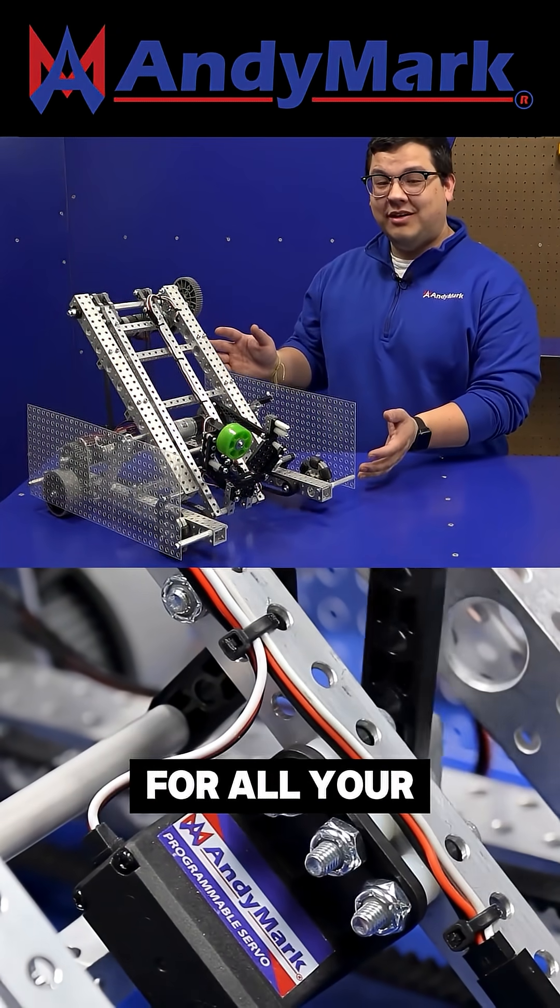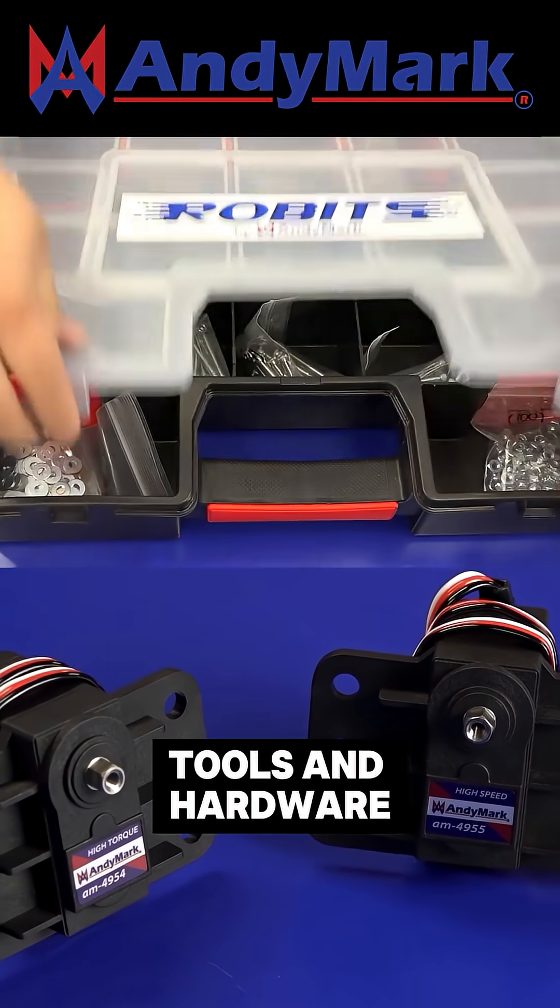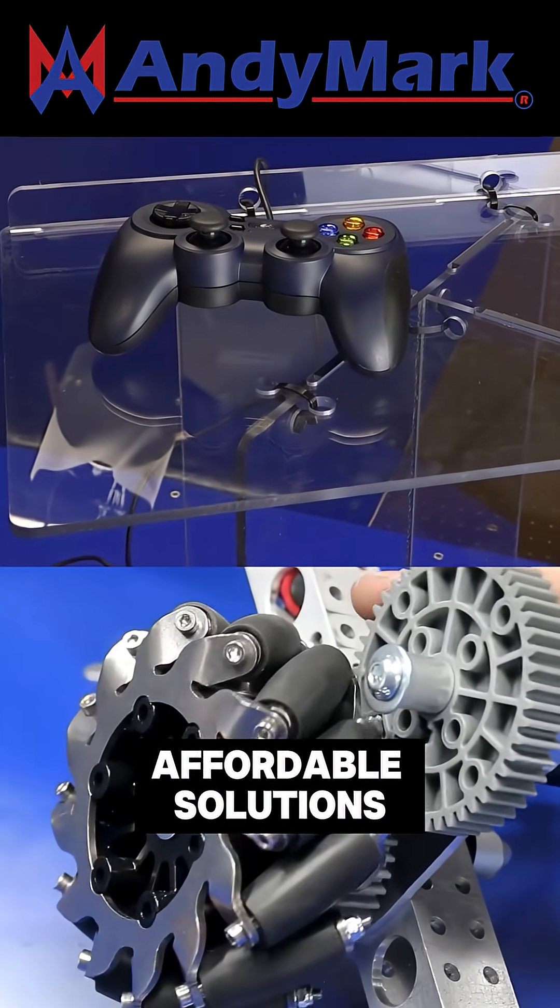Animark is your one-stop shop for all Eurobox competition needs. From mechanical and electrical products to tools and hardware, head on over to Animark.com for high quality and affordable solutions.